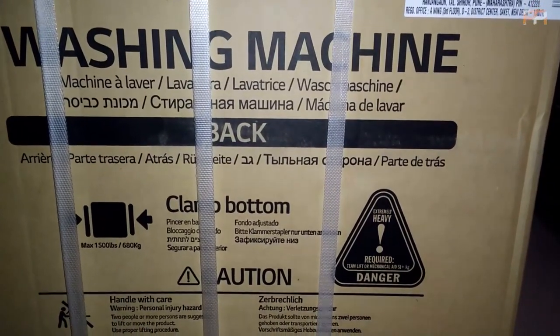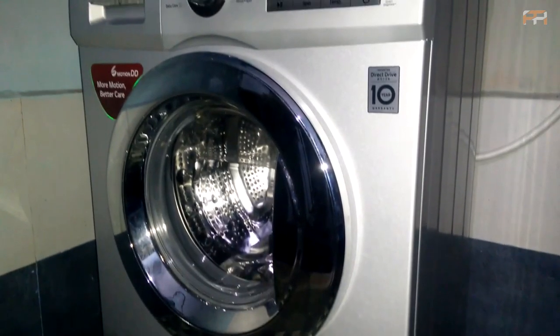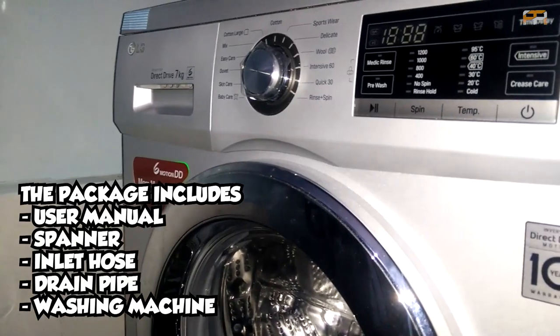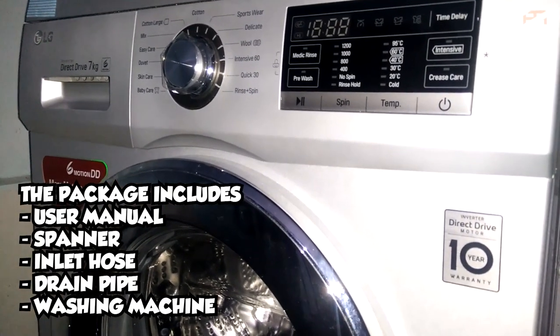It came with free installation, so no worries about installing the product. After the product reaches your home, within 48 hours a serviceman will come and install it. The package includes a user manual, a spanner, an inlet hose, a drain pipe, and the washing machine itself — a fully automatic 7 kg front load washing machine.